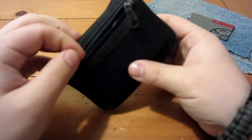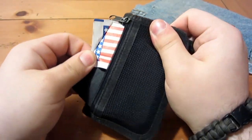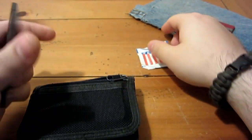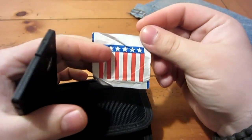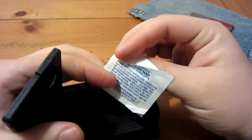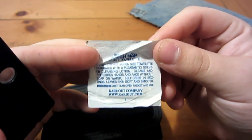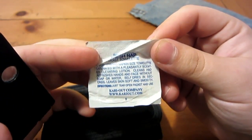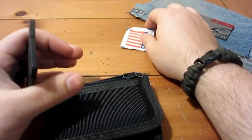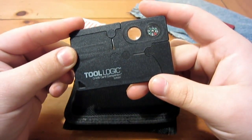In that zippered pouch in the front I keep a moist towelette I got at a Chinese restaurant, good in case you have a sticky mess to clean up. And here it is — the Toologic credit card Companion. There are a lot of variations on this with different tools and combinations of tools.